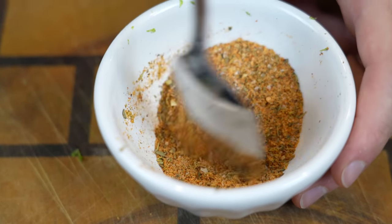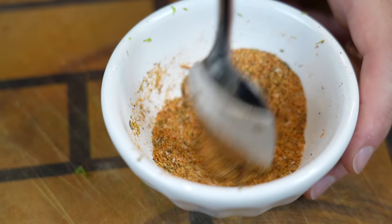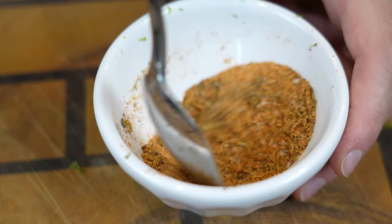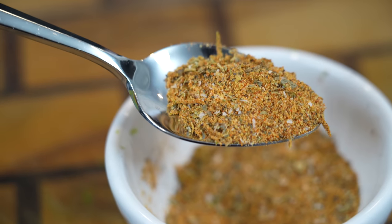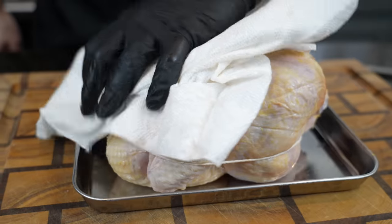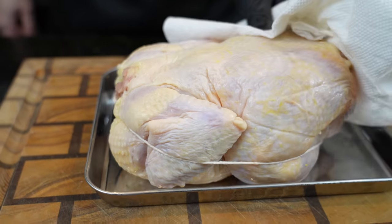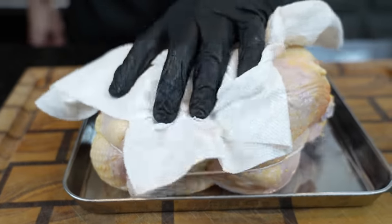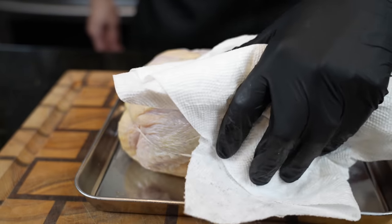You could also keep it real simple and just go with a little salt, pepper, garlic, onion powder, Italian seasoning, and smoked paprika. Give the blend a mix — smells amazing. Once you've cleaned your bird, make sure it's extra dry. Make sure there's nothing in the cavity; if there's any neck or giblets, you want to get rid of those.